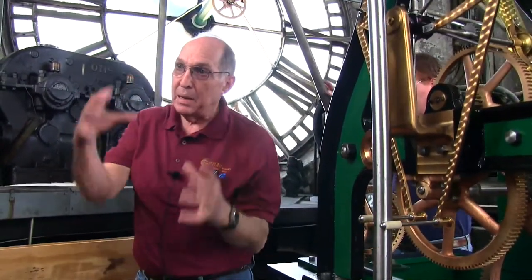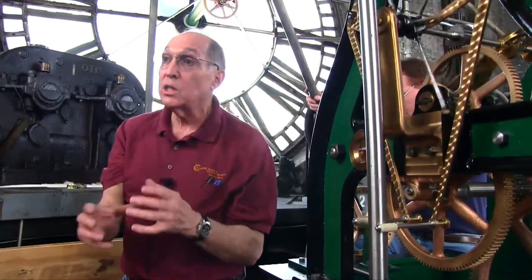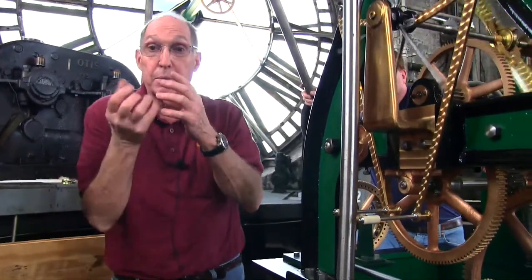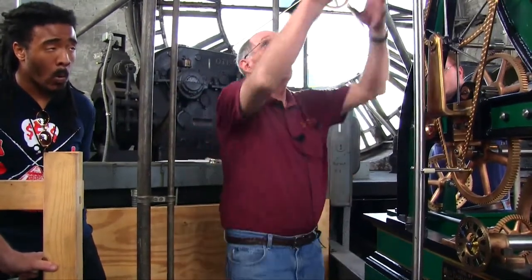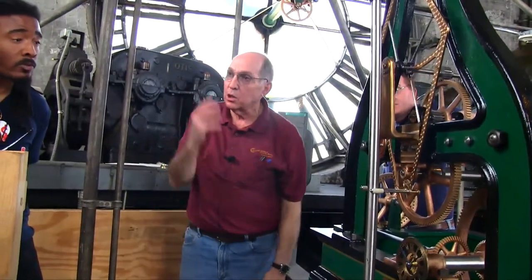Down at the bottom of the pendulum bob, that big mass is a pointer. That pointer is for coarse adjustments. If you screw it up — raising the bob — it's going to speed it up because you're shortening it. If you unscrew it, it lets it down, slowing it down. So there are two ways to control the rate: coarse and fine. Down there you've got minutes; here you get into seconds.